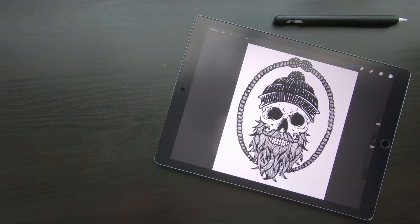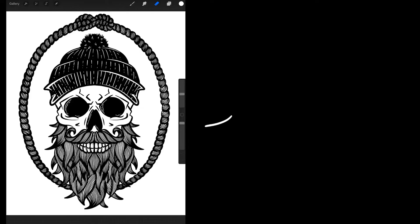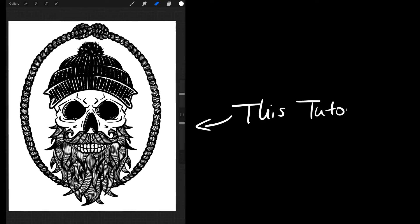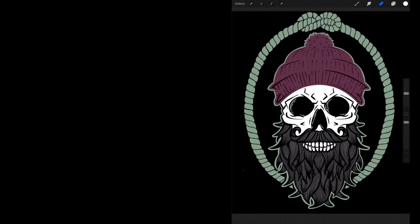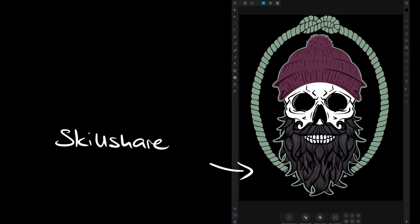The whole process can be done entirely on the iPad. In this tutorial I'm going to show you how to vectorize a single color design. If you're interested in learning how to turn Procreate designs with several colors into vectors, I created a Skillshare class that shows you how to do that.